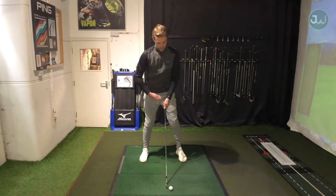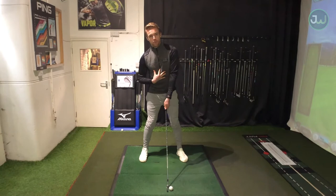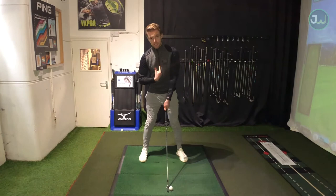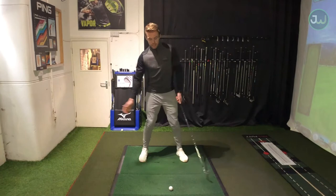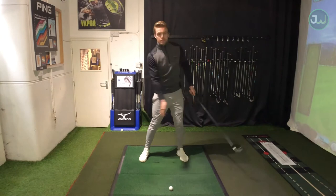Once I've got my weight evenly distributed and ball position in the correct place, with my sternum I'm just going to tilt slightly behind the ball. Just a slight tilt - nothing major. I'm not tilting right back on my trail leg, just slightly behind. The zip line on my top is just slightly behind the ball. Coupled with the ball being further forward and sternum slightly behind, these two factors are going to help contribute to hitting the ball on the rise almost - collecting the ball on the way through. I'm just trying to collect it, not looking for a massive interaction with the ground.